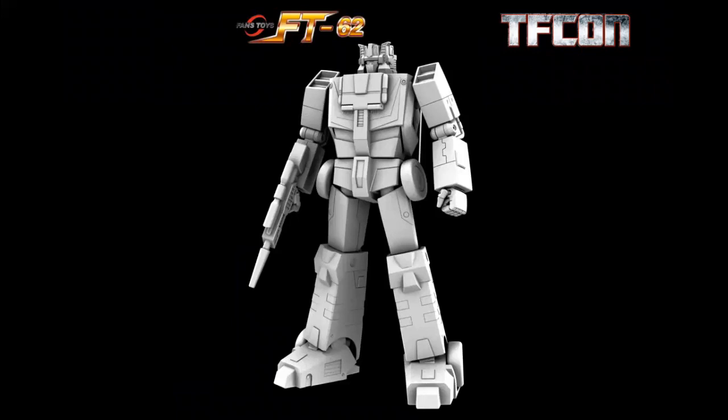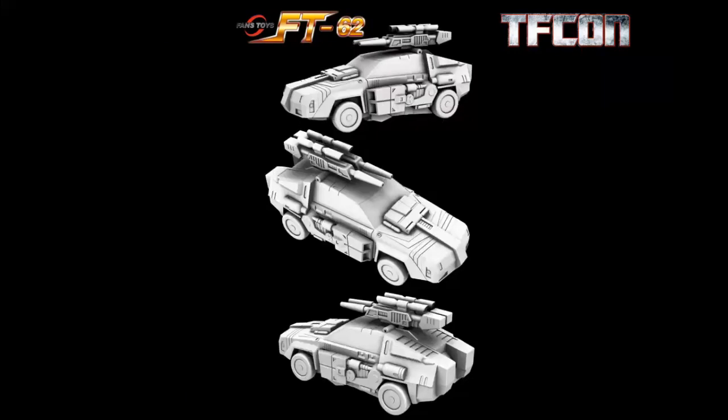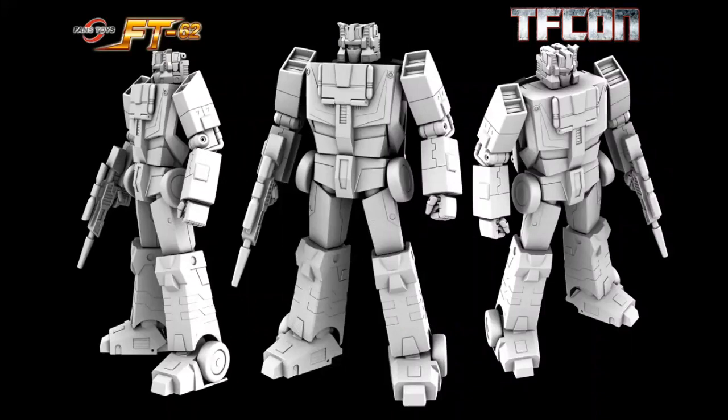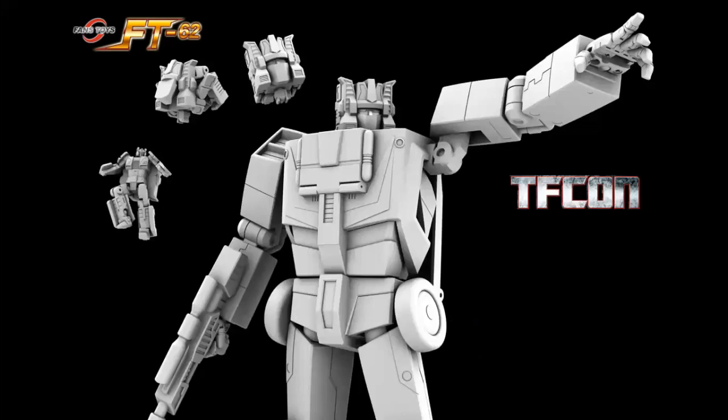And to go with Fort Max, FT-62 is their take on Chromedome. So with Chromedome, that means they're going to be doing the others. Great looking robot mode, exceptional looking vehicle mode. I love the double barrel guns mounted on top, all the details on the side, and the master panel on the hood. It's a sharp looking vehicle. I like the detail on the head — very Headmasters cartoon look. You can see there the transformation of the head, core robot into the head. Looks great, and hopefully we get to see more from them shortly.